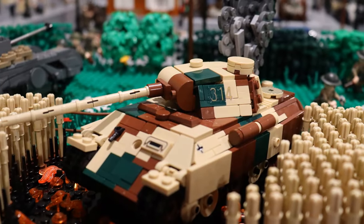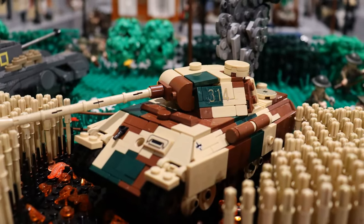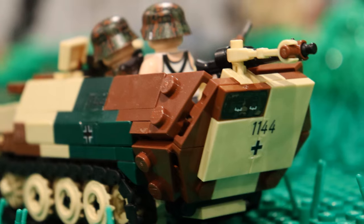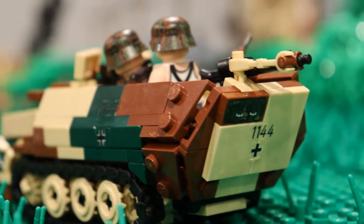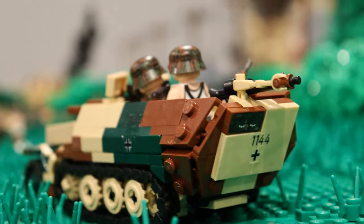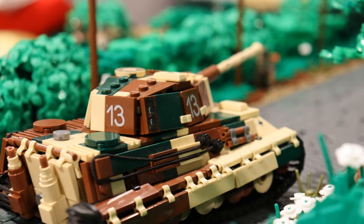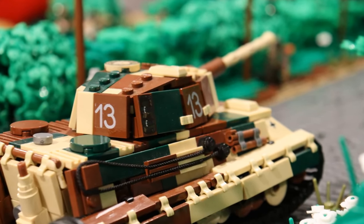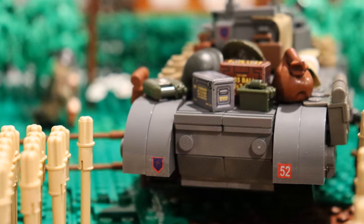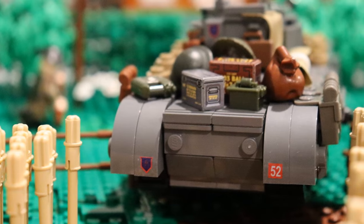Hey guys, Gatron Battlefielderbix here for episode 14 of Building Con. Thanks to everyone who watched and supported my last video - it really means a lot and the feedback is always appreciated. You guys seriously blew that last video up with over 500 likes and almost 300 new subscribers, pushing us past the 1k milestone. Thank you guys again and welcome to all those who are just joining us.